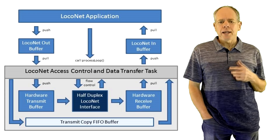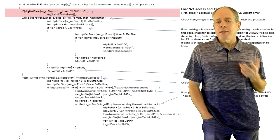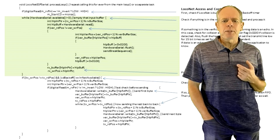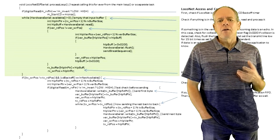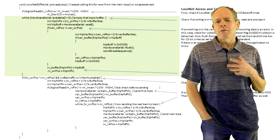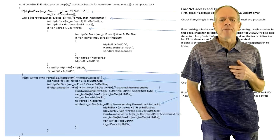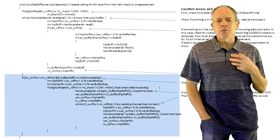Looking at the task code, we see three work steps. First, the Loconet is checked to see if it is busy; if it is, the busy timer is restarted. This timer is used to measure the CD backoff time. In the second step, we check for incoming data and process it — all incoming data must be processed before something can be sent out. We also verify for collisions by comparing incoming data with the data in the verification buffer; if not identical, we know there was a collision. Finally, if the network is available and data is in the buffer, we initiate the transmit process by writing the first data byte into the hardware serial buffer. This starts transmission immediately, and while the serial port is transmitting, there is plenty of time to move the remaining bytes into the transfer and verification buffer.